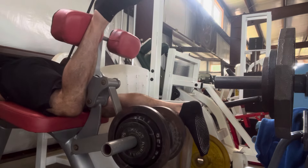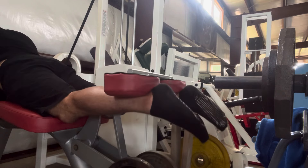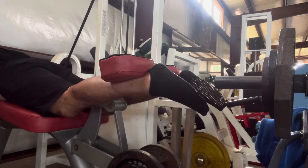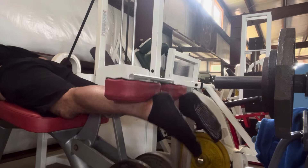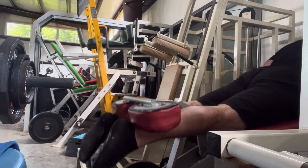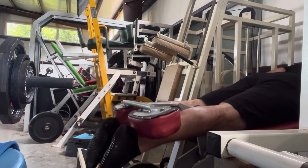Definitely one of my top prone leg curls. For those of you that have used a center-driven prone leg curl versus one loaded on the side, there's definitely a difference. After I'm really fatigued, I just hit that bottom third of the movement and kind of pulse it — that's the sweet spot of this movement for sure.